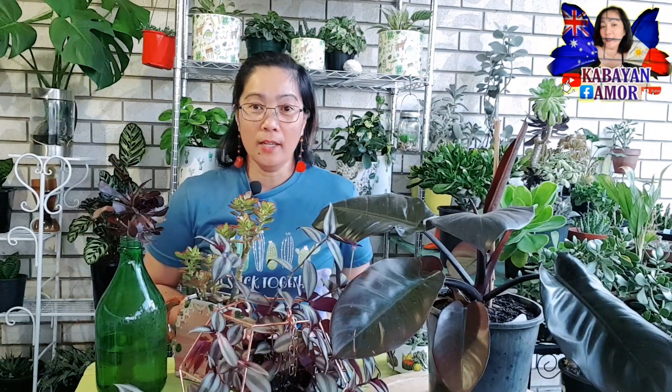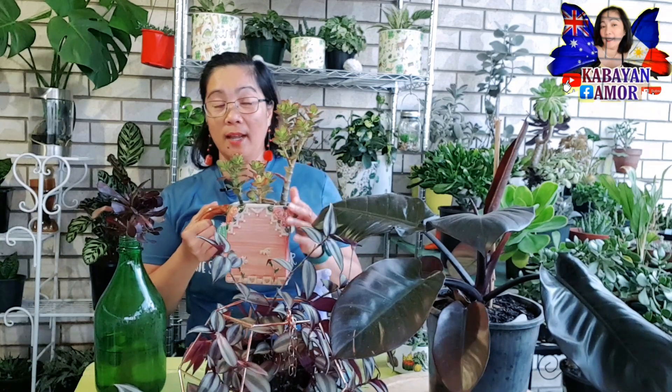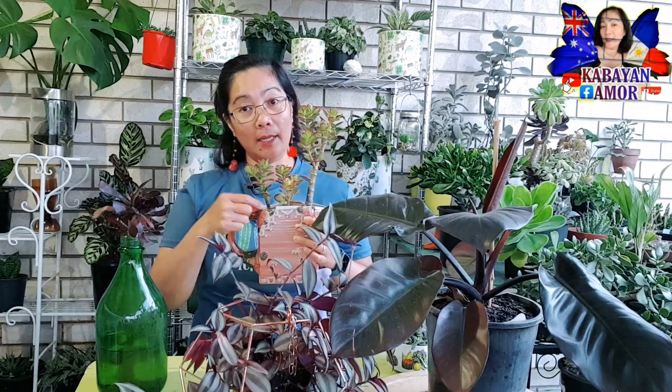For example lang po, ibibase po natin sa tao. Kapag mayroon akong gray hair, sobrang kati talaga siya mga kabayan. So ang ginagawa ko ay kukuha ko ng twister, harap ako sa salamin, at bubonitin ko yung gray hair — sobrang kati po yan. Once na mabunot ko, mawawala yung kati at magaan yung pakiramdam ko. So ganoon din po yung gagawin natin sa ating mga halaman — tatanggalan natin sila ng mga dried leaves. Gagamit din kayo ng pangbonot or twister. So yan po ang number two.